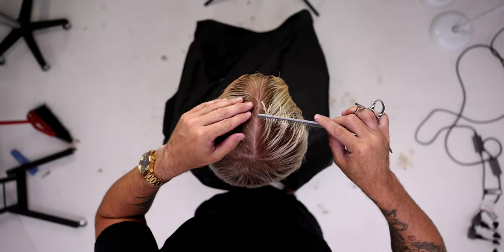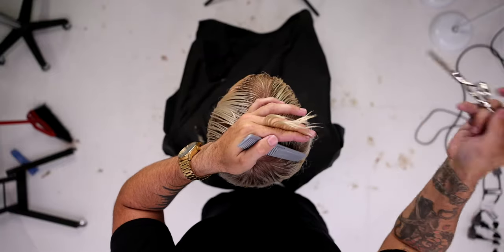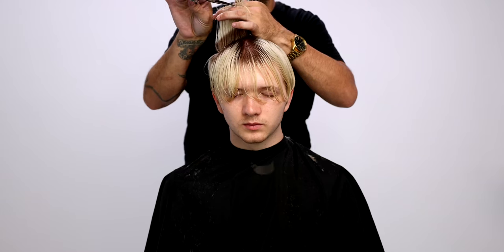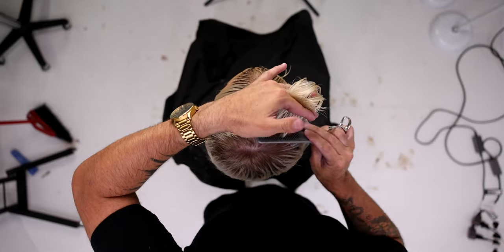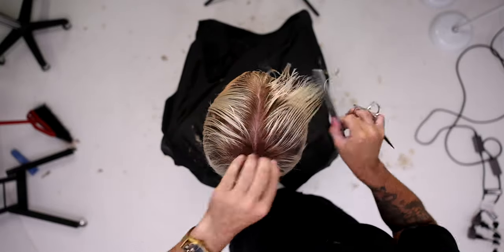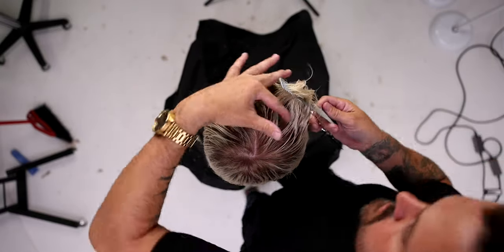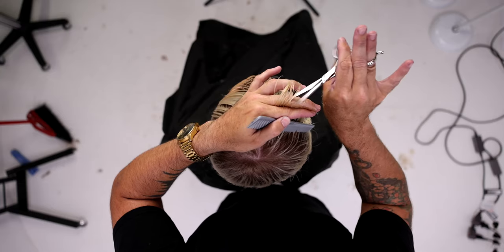Now going through the top — point cutting with a traveling guide as I work through it. The reason I'm traveling is I don't want to push too much length to the front, so I just keep working through it. You'll notice my last comb is away from my body because I'm traveling towards the front of the head. Anywhere you're traveling in a haircut, you should be combing in that direction. Same thing on this side.